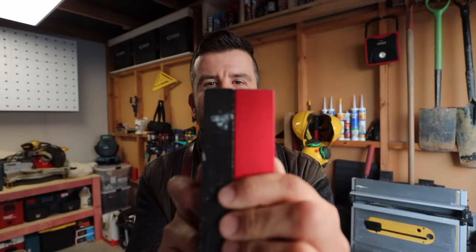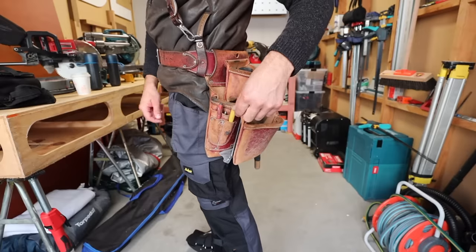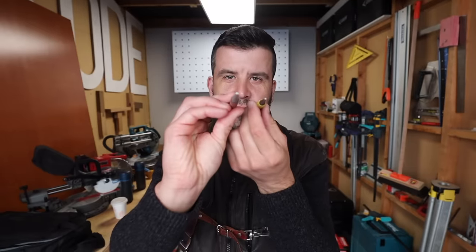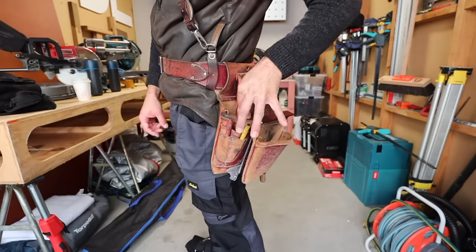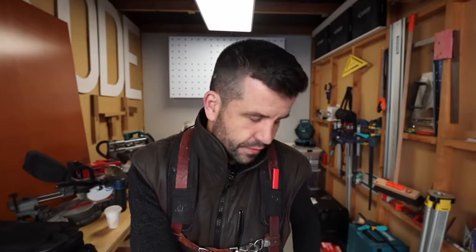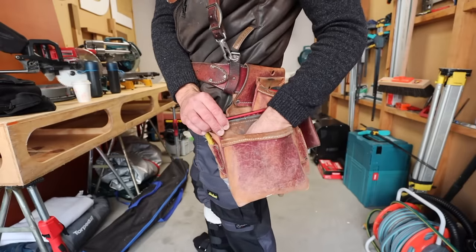There's the one I was using before — the Lufkin one. I don't know why this one is wider, but I've been enjoying it. All that's left on this side are the nail punches: this one is for finishing nails with a smaller end, and this one is for slightly larger nails. I also often keep drill bits in here. This Milwaukee Phillips bit is quite good for jib screws — ideal for plasterboard screws.